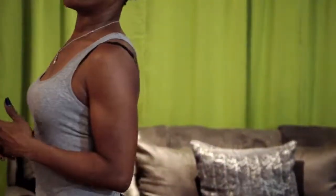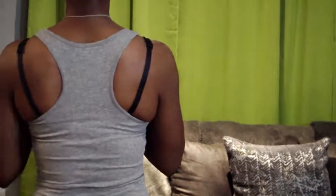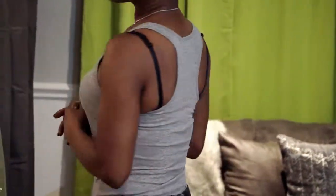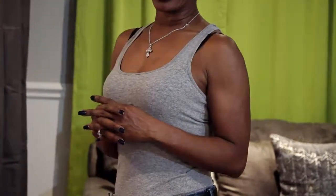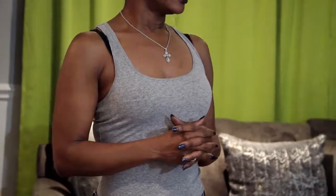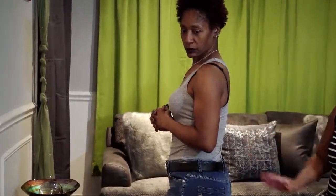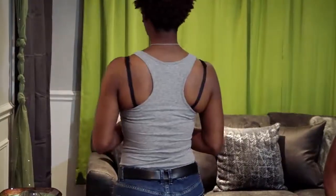As you see here ladies, I have on a tank top and you can see the bra straps. That's not the proper way to wear a tank top. I'm going to show you how the back of the tank top is crisscrossed and you can see it. So this is not the proper way to wear a tank top. I see what you're saying — it's not the proper way. It looks off, it doesn't look right ladies. That's just not sexy.